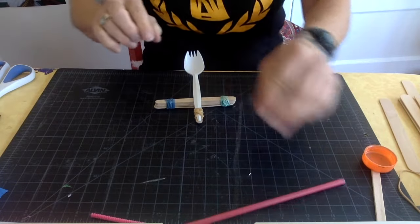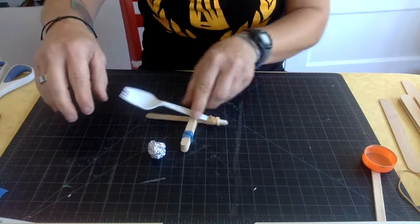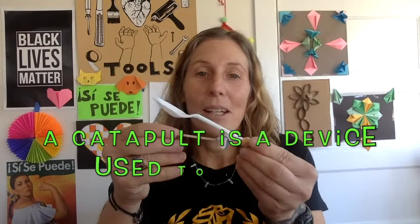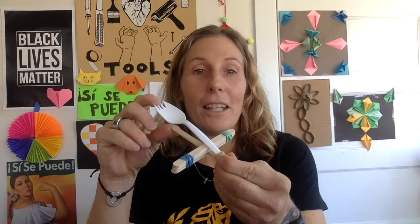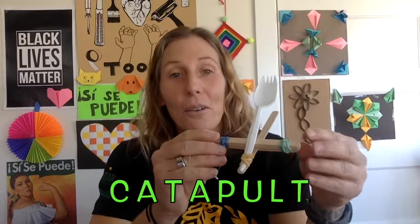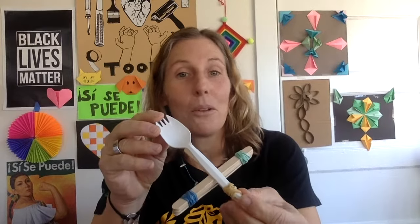This thing really works! There is a simple popsicle catapult. A catapult is something that launches something, and as you play around with it you can get it to launch farther and more accurately. If you like making catapults, go onto YouTube and search 'catapult' and you will find all different kinds you can make with simple things at home like popsicle sticks, rubber bands, and plastic spoons.